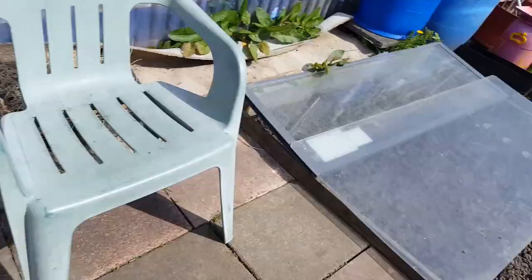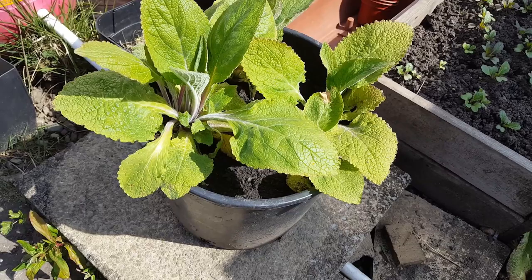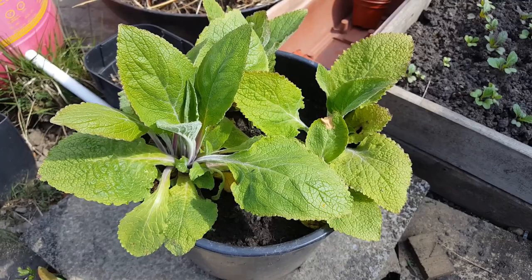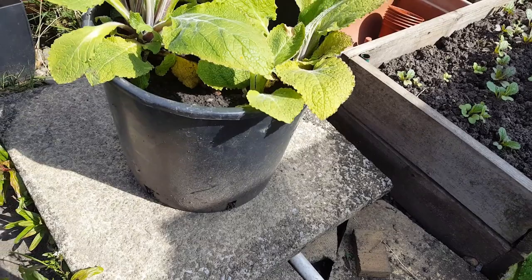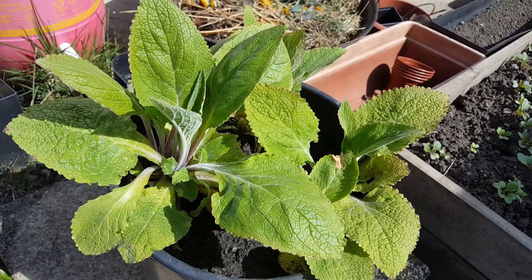Before I head to the greenhouses, I want to show you these — they were volunteer foxgloves I found while clearing the polytunnel last year. I potted them up into a small pot and overwintered them, and now I've put them in a larger pot and split them up. Looking at the stems, I think these are purple digitalis or purple foxgloves — I won't be able to tell you the exact variety since they were volunteers.